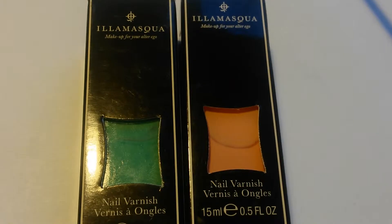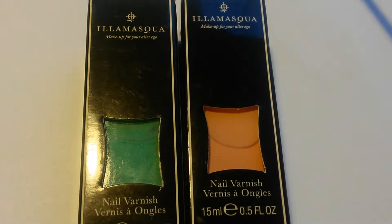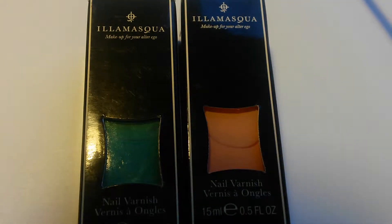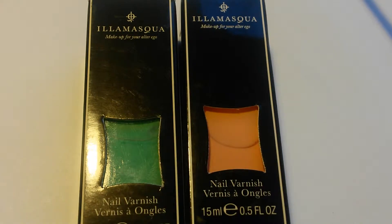Hi, thanks for stopping by my channel. Today I will be sharing with you two LMS Scott polishes that I purchased from hotlook.com. So if you would like to see what I got, please stay tuned.